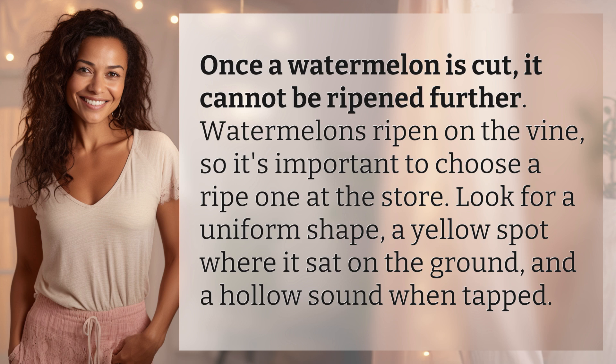Look for a uniform shape, a yellow spot where it sat on the ground, and a hollow sound when tapped.